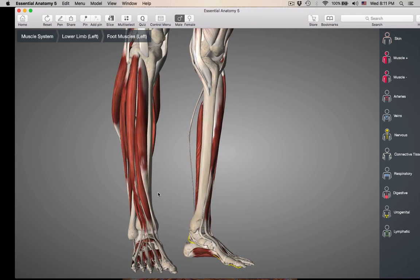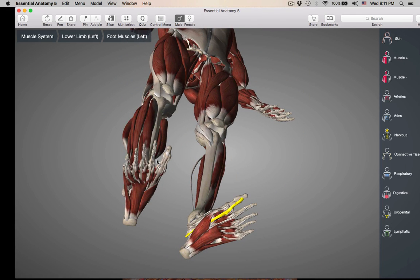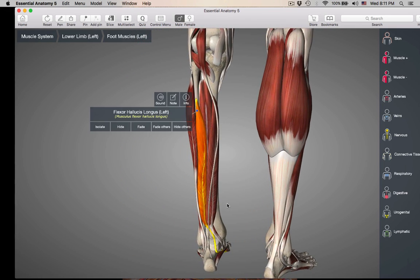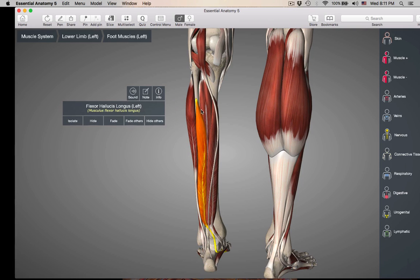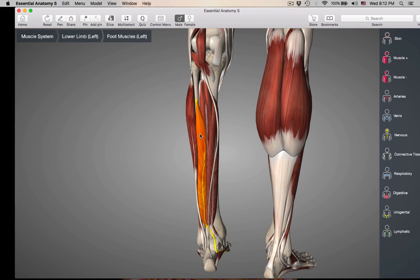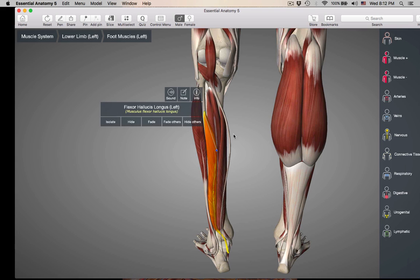Just when you're looking at this on the model, remember — the muscle you'd think would be going to the great toe is actually going to the digits, and the one you'd think goes to the digits is going to the great toe. So those are the posterior muscles.